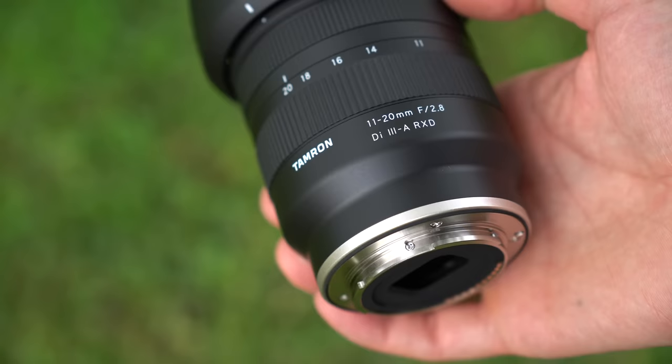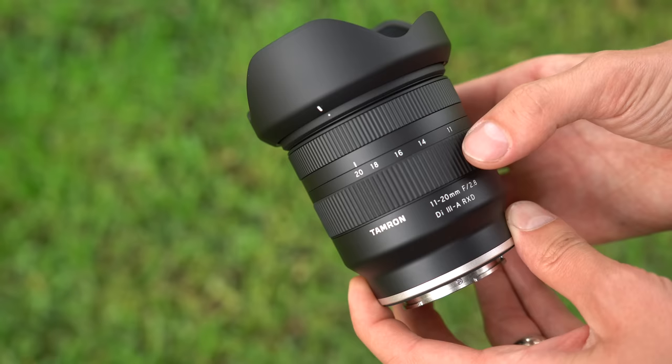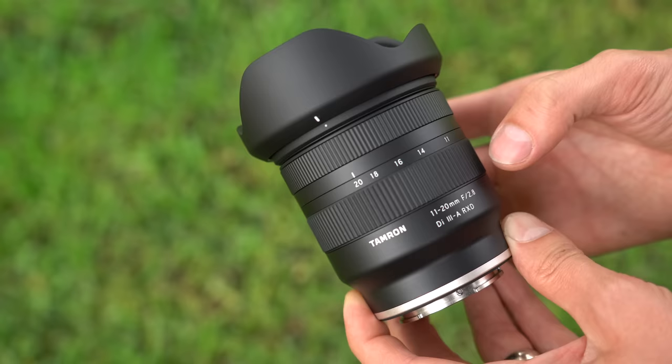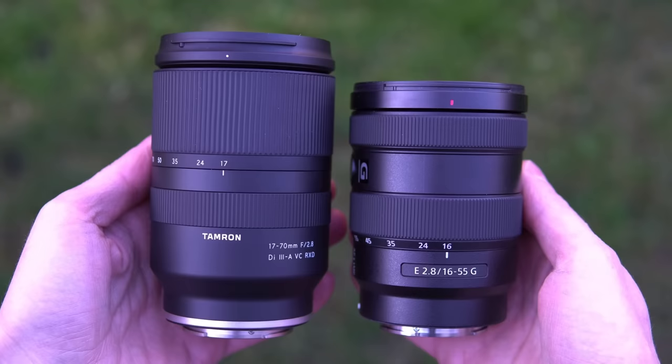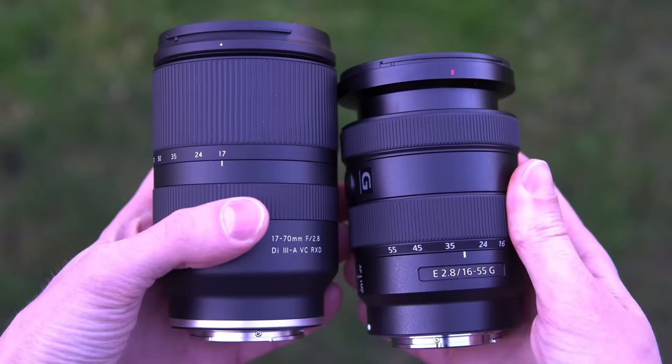In front of that, there is some branding and a smooth but cheap-feeling zoom ring. That probably has to do with two things: the sound that it makes when you hit the end — it just reminds me of old kit lenses from Canon, it doesn't inspire — and the very low resistance, the amount of force it takes to rotate this lens is very, very little, so it ends up feeling cheaper than I think it is. The Sony 16-55 has a much better-feeling zoom ring, as does Tamron's very own 17-70 f2.8.